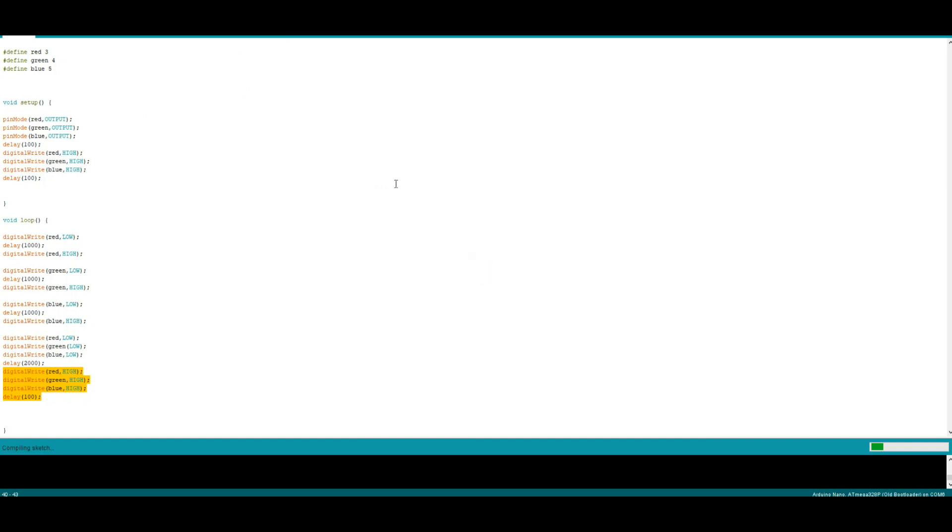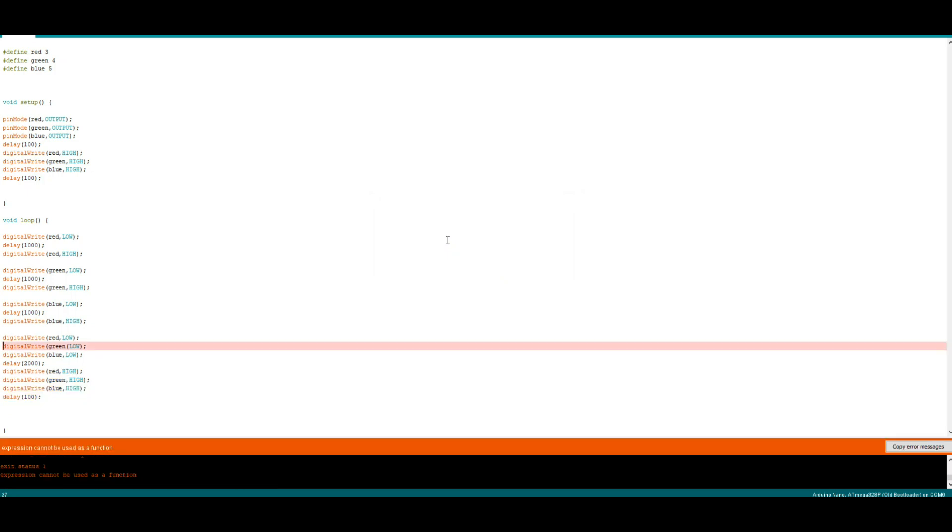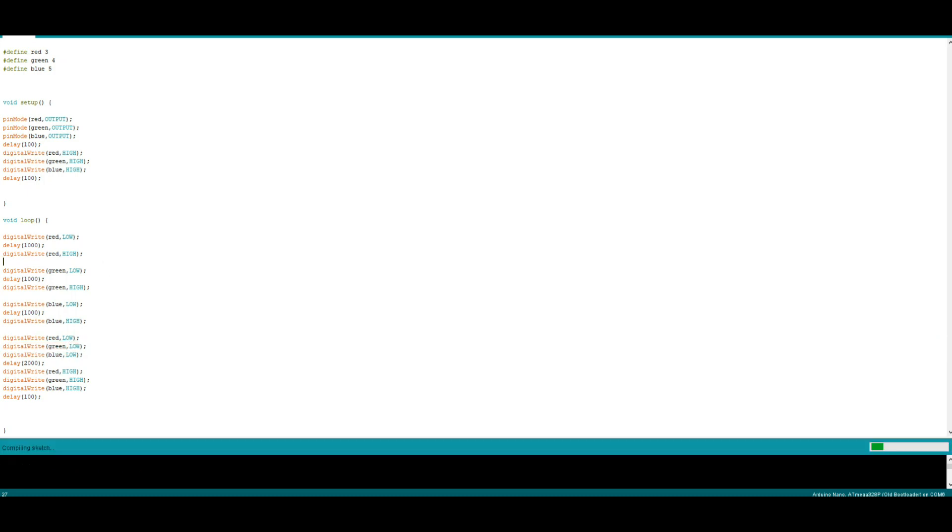Let's make sure it's going to compile — we'll call this LED tape. So there's an error message: 'expression cannot be used as a function.' No worries, just a typo — that should be a comma there, that's all. Try it again. Compiling. Okay, looks good. I'll upload it and we'll go have a look at it on the Arduino.